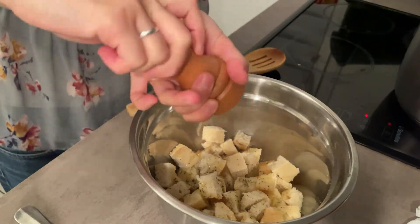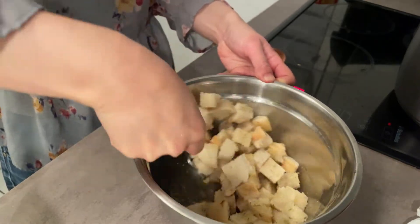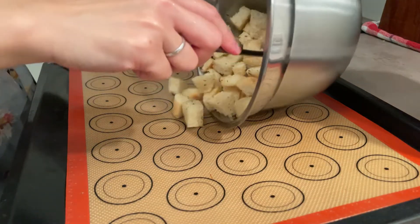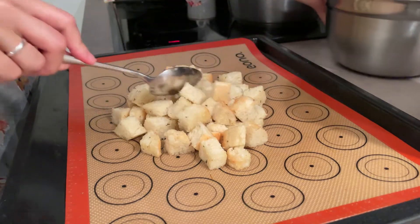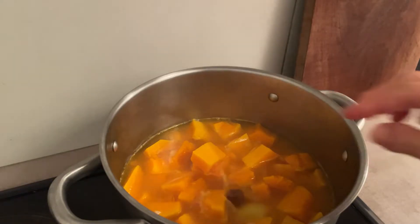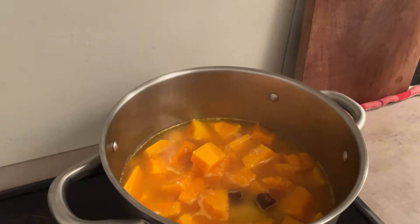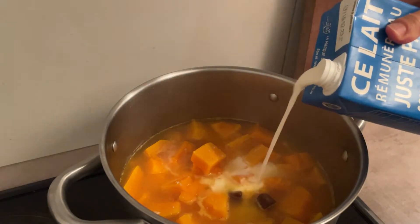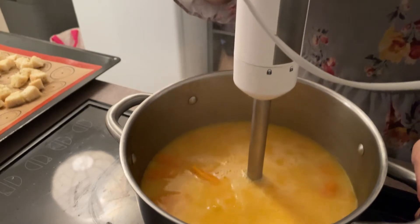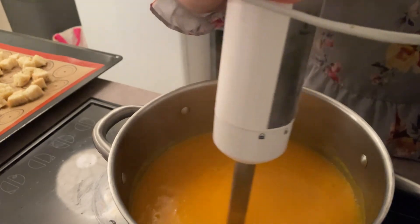適当に角切りにしてオリーブオイル、乾燥タイム、塩コショウで味付けし、180度のオーブンで15分ほど焼きます。スープの味付けはコンソメ、塩コショウ、牛乳。フランスのスープはこういう風にミキサーで混ぜて具を残さないものが多いです。